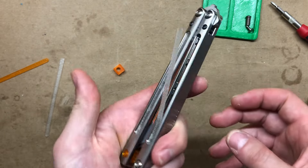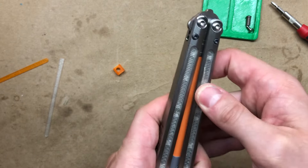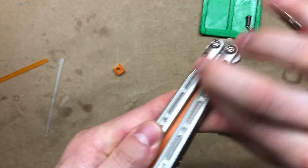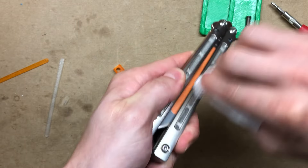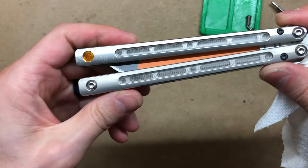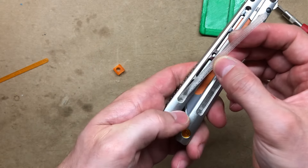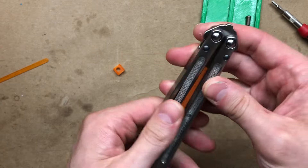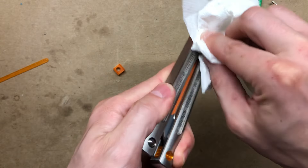I'm just going to start by pressing the corner into the handle and then I'll do the other corner. And I'll just use my finger to push it down further. You can just smooth it out with your finger. I like to take a piece of paper towel or cloth, kind of bunch it up, and then just run it up and down to make sure everything's nice and smooth. Let's do the other side — hook in one corner, hook in the other corner, and we'll just press it in and smooth it out.